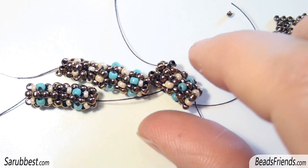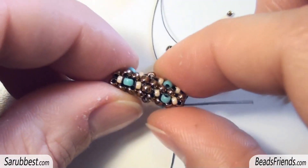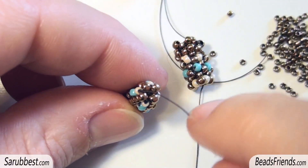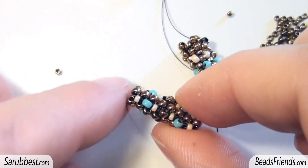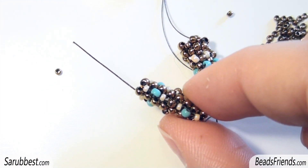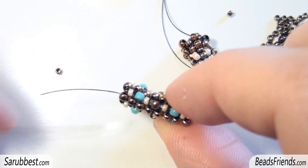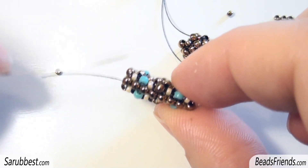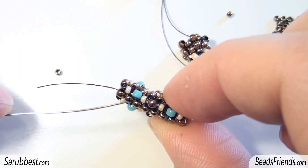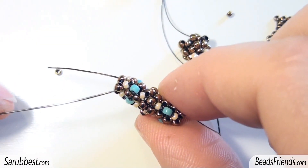I want to show you my failures, and this is the first sample I tried to make. As you can see, I started with a base of four beads. I know that if you don't have much practice with the right angle weave technique it's a little bit hard to follow, but I hope you can follow me. This is the first round — you can see four beads: bronze, cream, bronze, cream — and this is of course the right angle weave stitch.